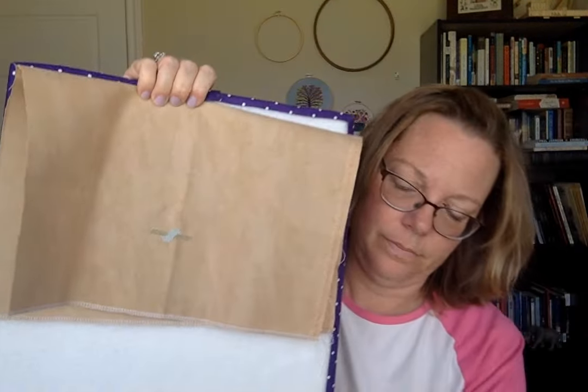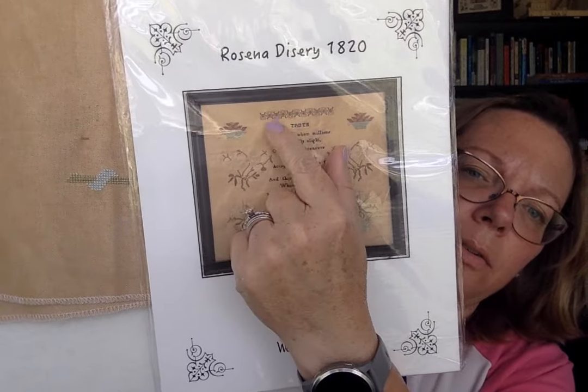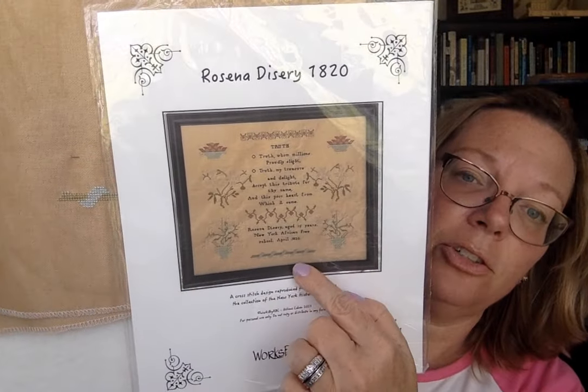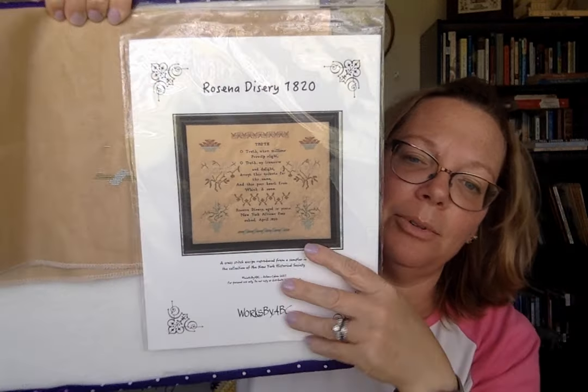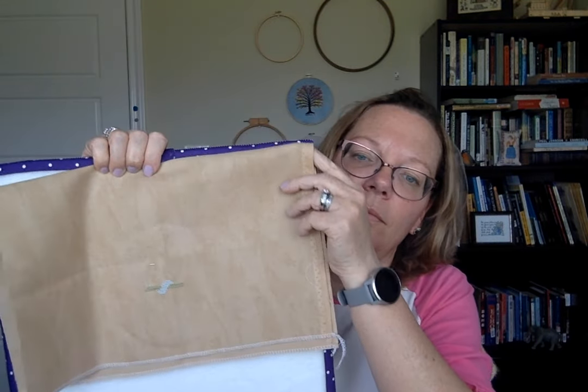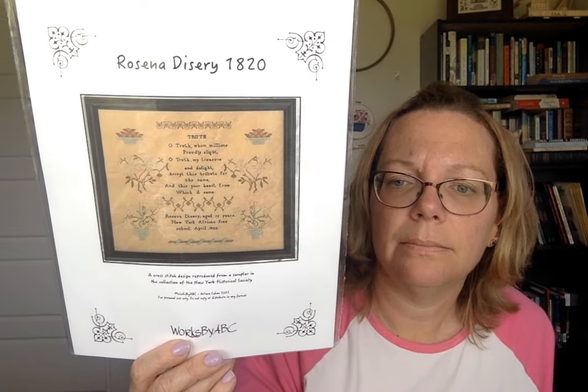So this is the bottom right here — the letters here are one over one, and then this part is two over one. I needed some good non-one-over-one to start with. I love the history on this one. This is from Works by ABC — Rosina was a student at the New York African Free School in 1820. Great information. Love, love, love it. It's going to be pretty.